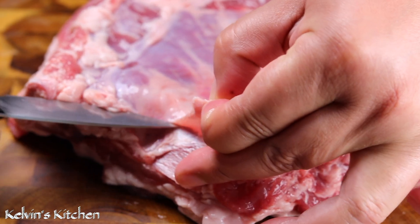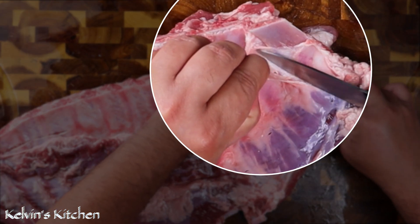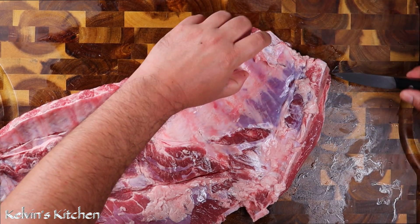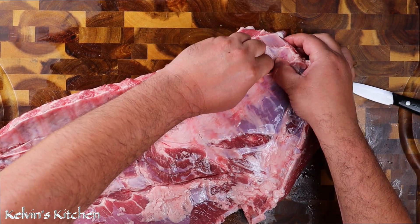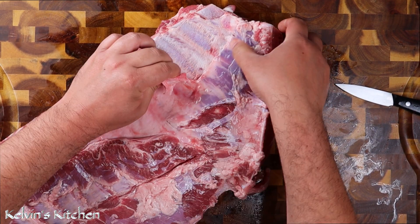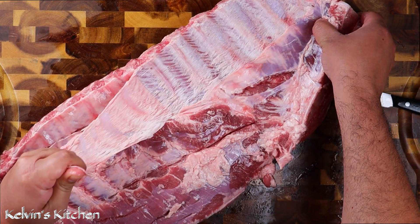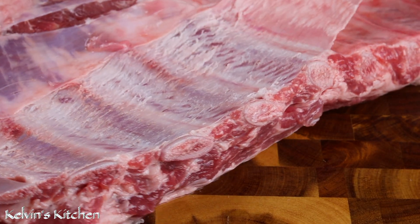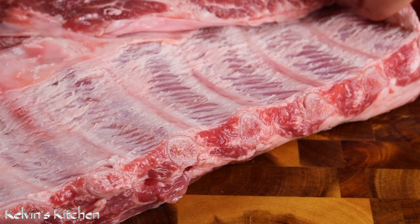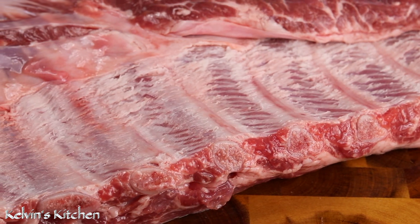With a paring knife, lift a bit of the membrane off just to get it started, and then you can just pull it right off. By doing so, the ribs will be soft and tender in your mouth without any resistance.